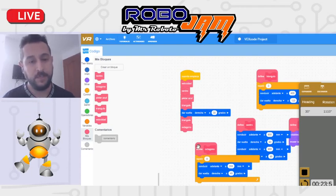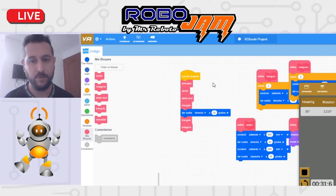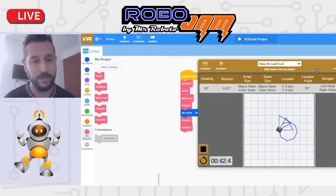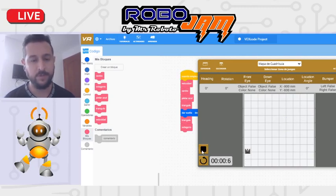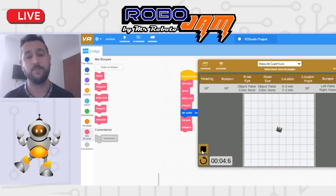Alguien preguntaba si podía usar bloques personalizados dentro de otros bloques personalizados. La respuesta es sí, sí se puede usar bloques personalizados dentro de bloques personalizados. Voy a hacer un ejemplo de eso. Vamos a crear un bloque que se llame 'cuadrante'.